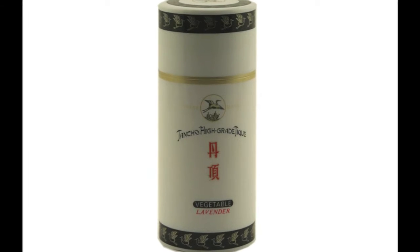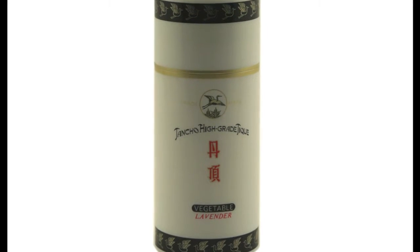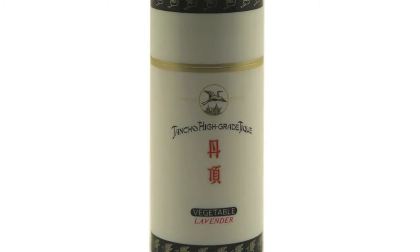Today we're going to be talking about the Tancho. I believe I'm saying it correctly. What it is, it's kind of like a molding wax. It's really good for flyaways, for frizz, and it's lightweight. It reduces frizz and it tames curls. It's actually a product from Indonesia and it's natural.